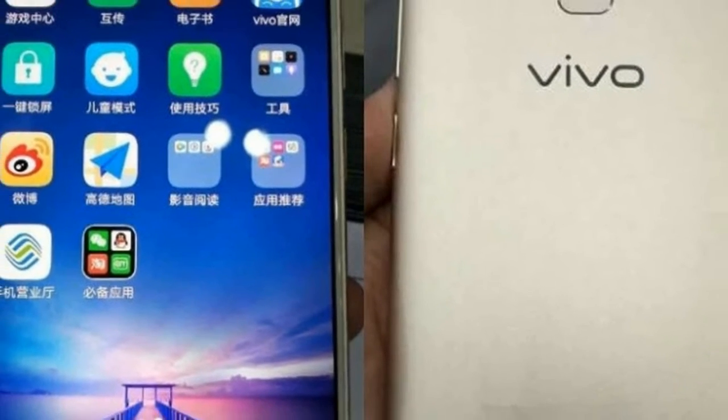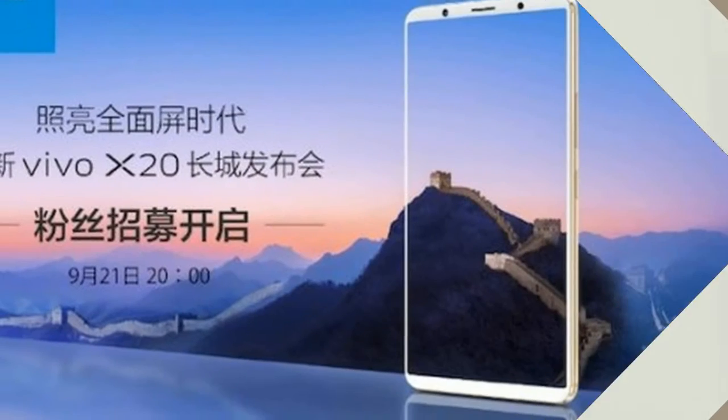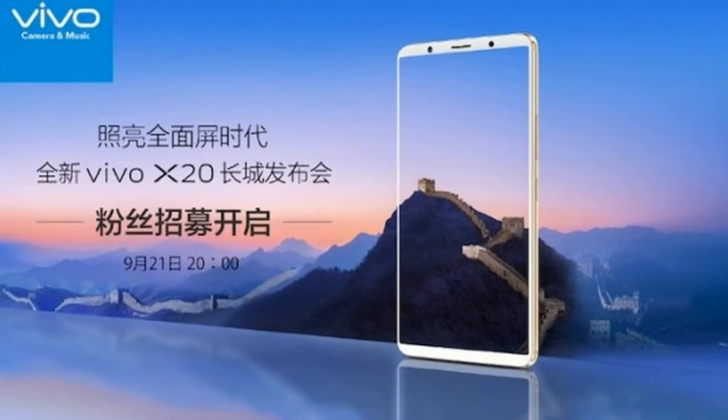As far as the cameras are concerned, the Vivo X20 Plus packs a 12MP primary camera on the rear and a 12MP front shooter for selfies.